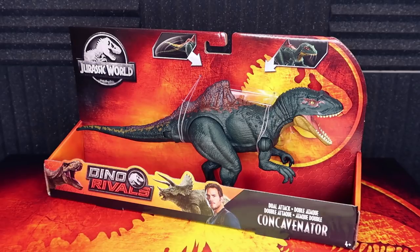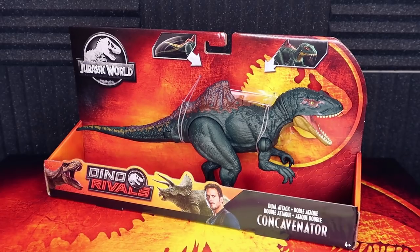Hello everybody and welcome back to the Jurassic Park Podcast here on YouTube. I am Brad Jose, the host of the Jurassic Park Podcast, and today we're going to be looking at the Concavenator from the Dino Rivals toy line. This item was sent to us directly from Mattel — thank you so much to everybody over at Mattel for sending us this awesome item, included in this Dino Rivals exclusive box set. The first item we're going to be reviewing is the Concavenator Dual Attack.